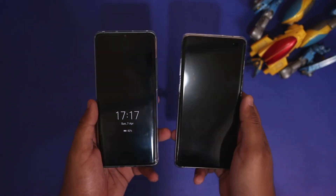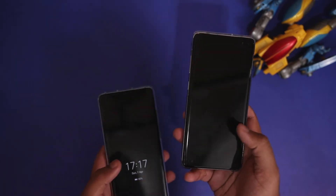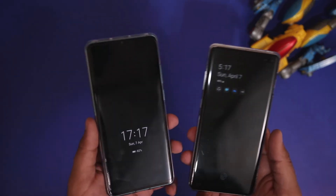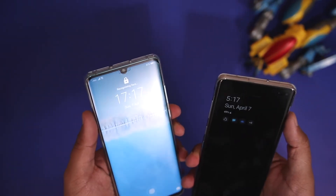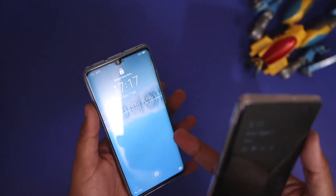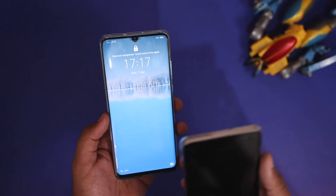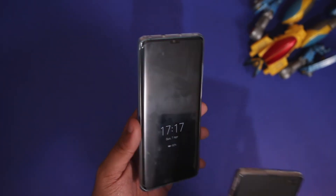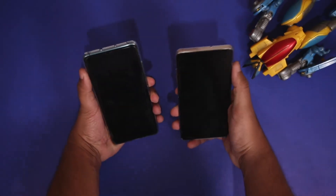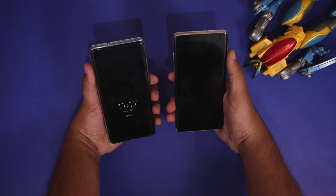Now I've enrolled my face on both devices. The Galaxy S10 Plus had a transition effect which I've disabled so we can directly compare unlock speeds. I also want to mention that with the P30 Pro I had to take it to a brighter environment because it was not able to detect my face indoors. We'll now use both phones at the same angle to see which has faster face recognition.